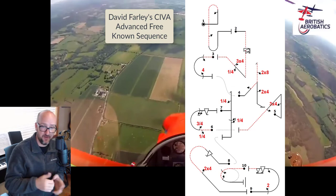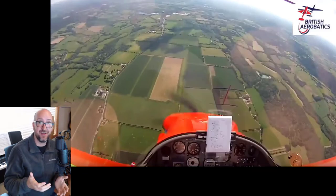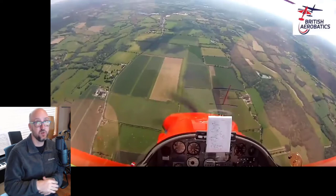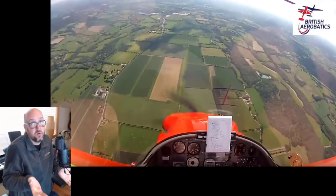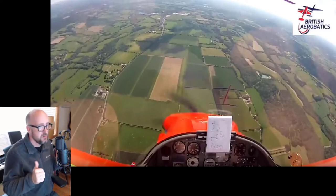David says maybe he'd even try unlimited, though he thinks he's getting too old. I have a friend who flies in his 80s — he flies unlimited. It can be done. People can fly into their 60s and 70s. The nice thing about this sport, sort of like golf, is you can enjoy it into your older age. So don't let that stop you. But unlimited's not for everybody, and that's okay. Advanced is a lot of fun. A lot of people enjoy advanced, so if you decide to stay there, more power to you.